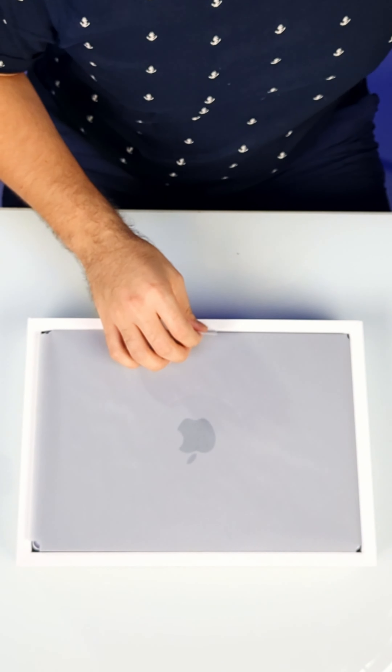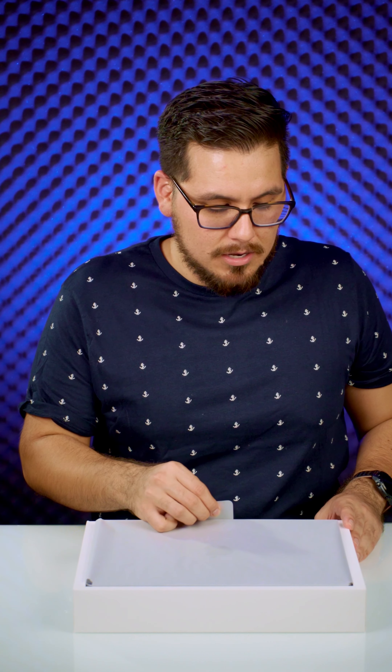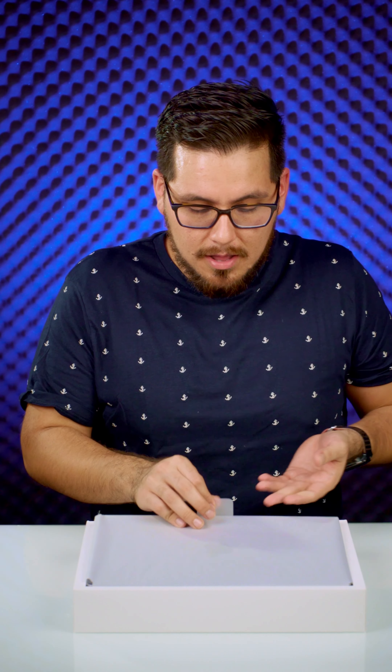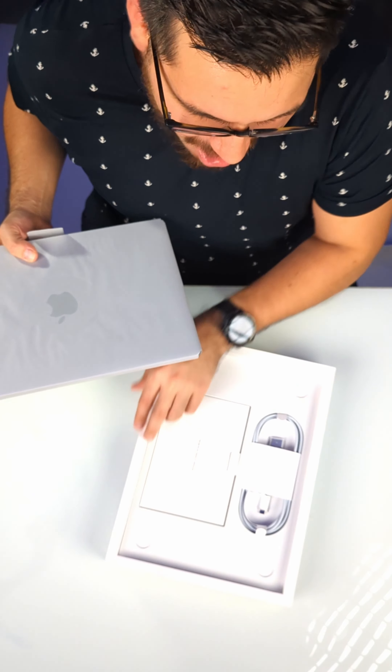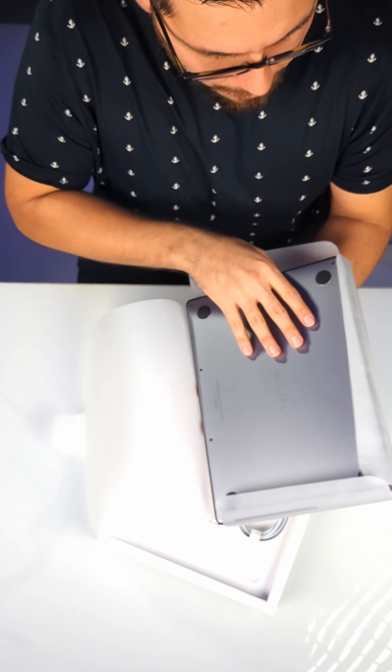Hi, Enrique VT here. Welcome back to the channel. So today we're unboxing the MacBook Pro 14 inch. I've used Windows my entire life. I never really liked Mac. I never knew my way around Mac — I always thought that Mac was just not straightforward and I just didn't feel comfortable in it. The reason I was so anti-Mac is because I was so pro-Windows. I knew my way around it, I knew how to install it, how to repair it, and how to do a lot of things with Windows. Oh my gosh, so pretty — look at the wrapper!